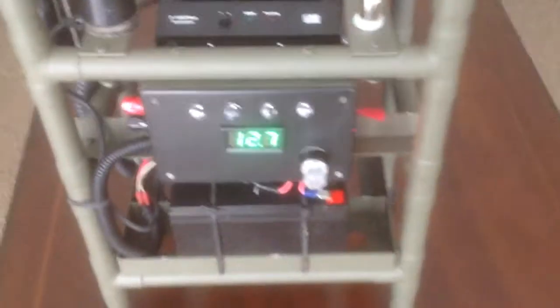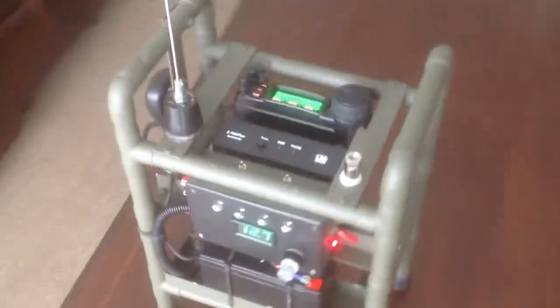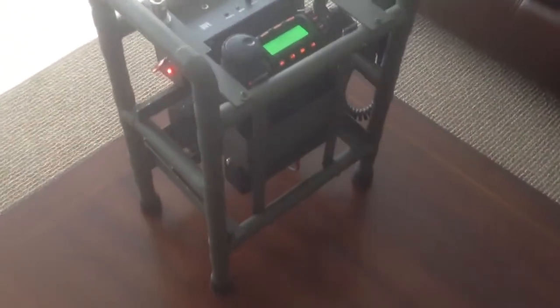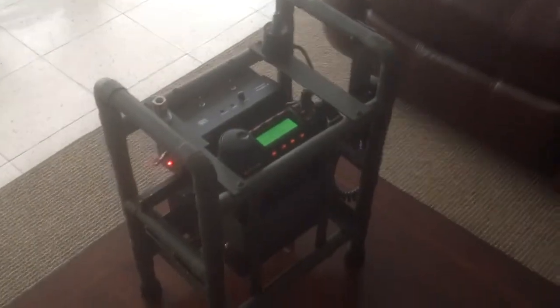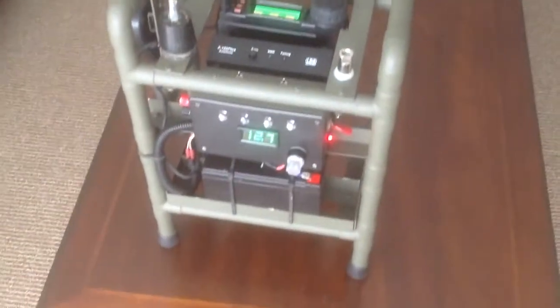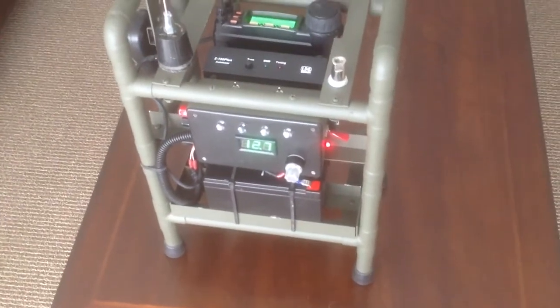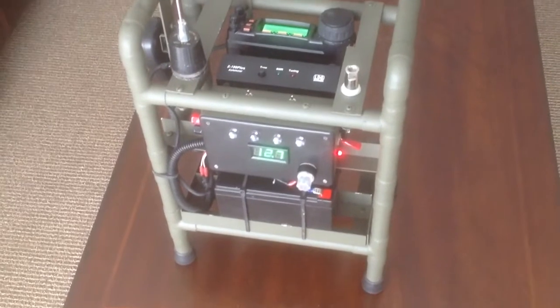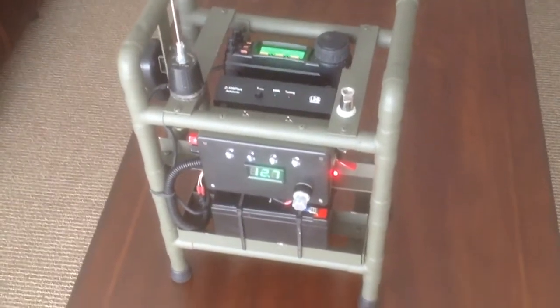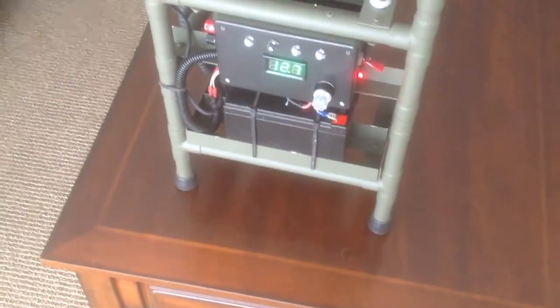I still need to get some straps on the front so I can backpack it. I took the idea from someone on YouTube and built it with leftover copper pipe — I used the same theory, soldered everything together, and threw some paint on it.